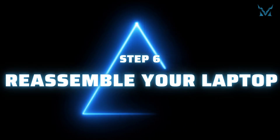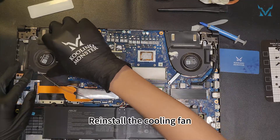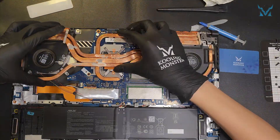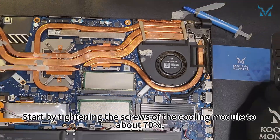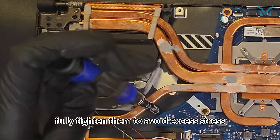Step 6: Reassemble your laptop. Follow the reverse order to assemble everything back. Reinstall the cooling fan and gently place the heat sink back into position. Tighten the screws securing the cooling fan. Start by tightening the screws of the cooling module to about 70%, and once all screws are in place, fully tighten them to avoid excess stress.